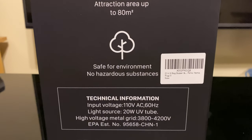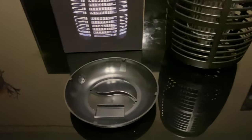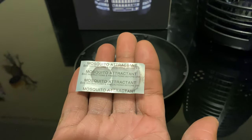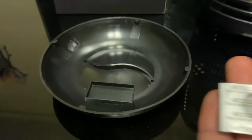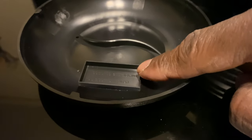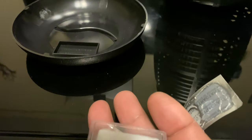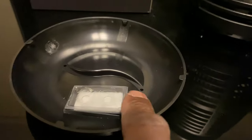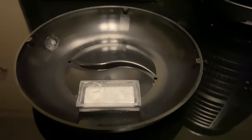Once you get everything out of the box, you'll see that little attractant I was telling you about — it basically lures the bugs and makes it a lot easier for them to get there. I'd recommend putting a little piece of tape on the bottom and popping it right there in that little slot so it doesn't shift around. Once you get the seal off, you just pop your tape on the bottom and pop it in the slot, and you should be good to go.